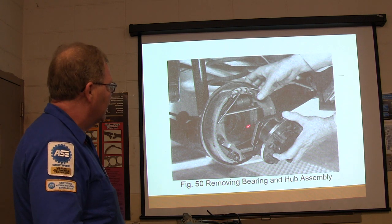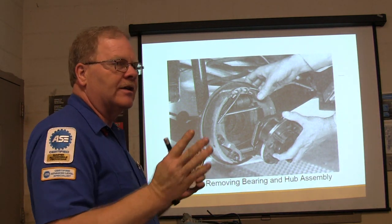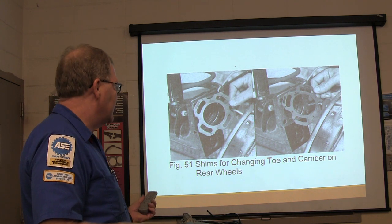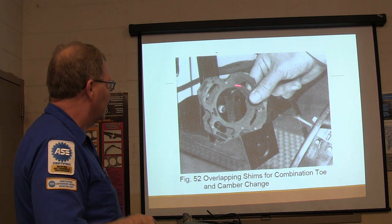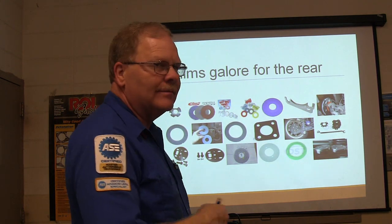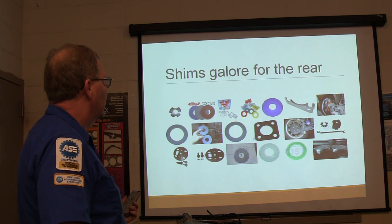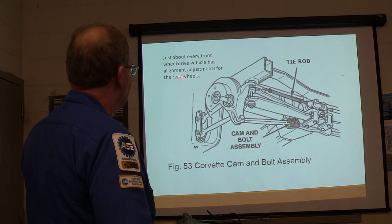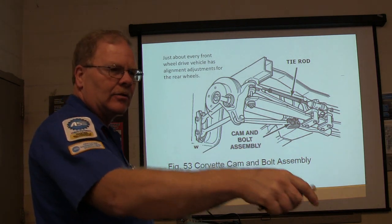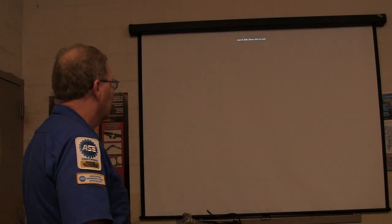Sometimes on some vehicles — particularly some older ones but newer ones too — when they don't have camber and toe adjustments, you actually have to pull that off and put shims in. The shim is thicker on one side than the other, and that changes toe and camber on the rear wheels. If you've got to change both toe and camber, put two shims and turn them counter to one another. About every front-wheel-drive vehicle has alignment adjustments on the rear wheels — a cam-and-bolt assembly like you guys were doing the other day. Thrust line and center line ought to be together. And that's the end of the show.